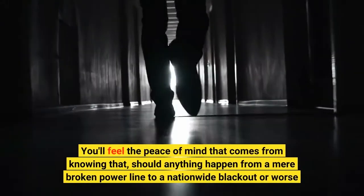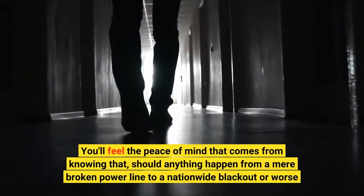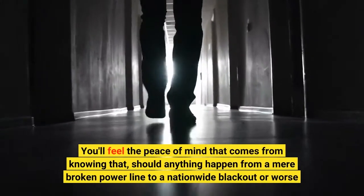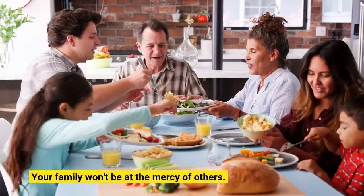You'll feel the peace of mind that comes from knowing that, should anything happen — from a mere broken power line to a nationwide blackout or worse — your family won't be at the mercy of others.